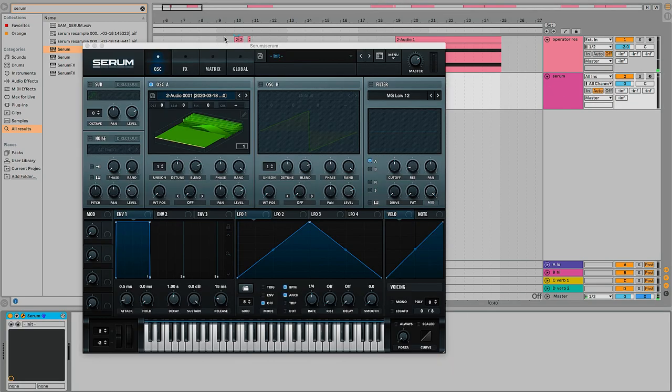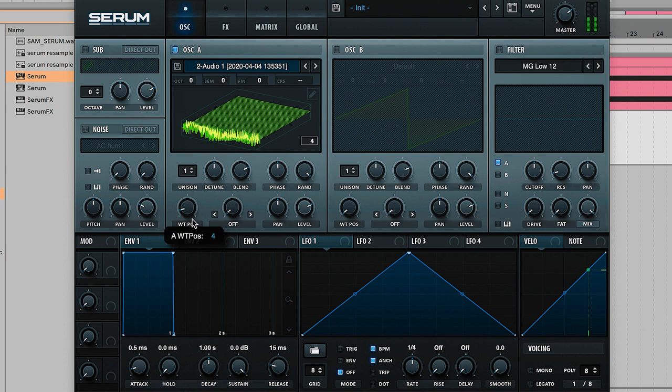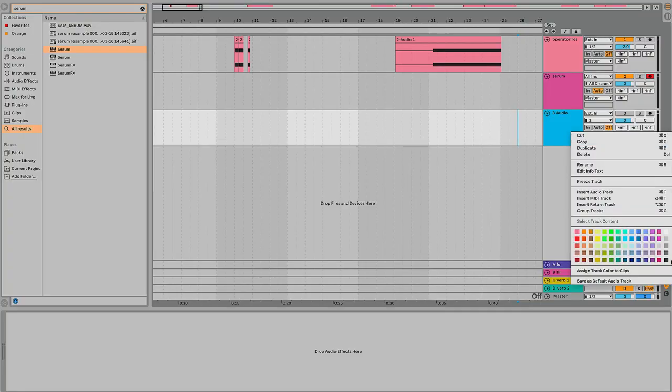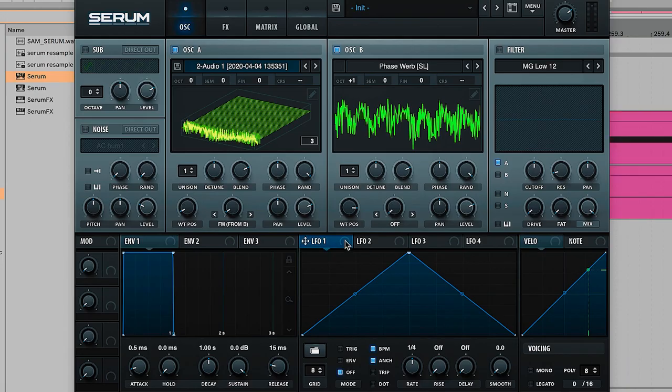A lot of crazy sounds. Since we're probably gonna end up making some kind of dubstep-y drop with this, I'm just gonna load up Serum so we can add some more finely crafted growls to this whole situation. Actually, what if I take some of the Operator stuff and import it as a wavetable — FM it from the B oscillator. I'm just going to do the exact same thing: resample it onto a new track while I'm messing around with the controls, actually assigning some LFOs to these — probably the way to go.